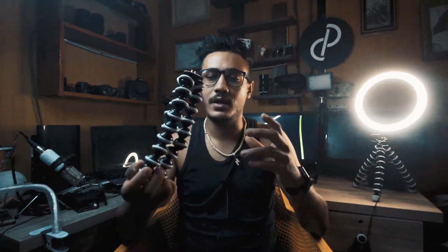So today I'm coming here with this new Gorilla pod. It is not a genuine one, it is not from Joby, but this is the cheapest Gorilla pod that you can get under $10. This Gorilla pod is manufactured for smartphones.